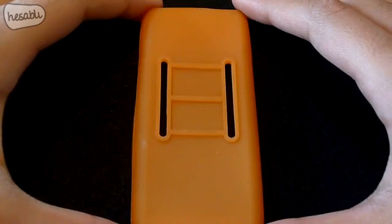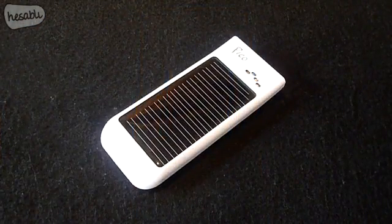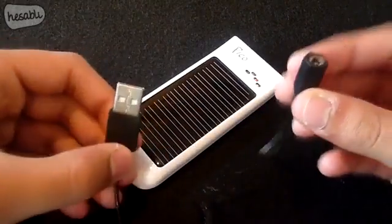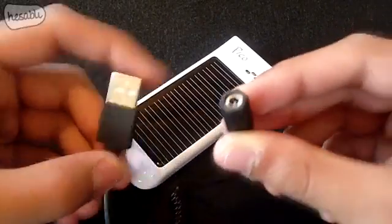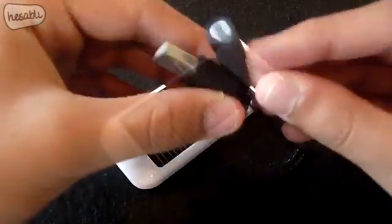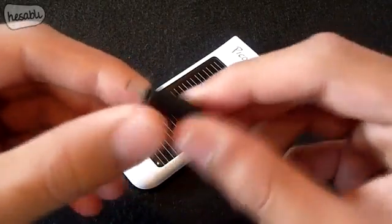Another cool feature of the case is that on the back we have two loops that you could use to attach to a bag or perhaps a belt, offering real-life versatility. The Pico comes with several accessories — first off we have a USB cable with an adapter input, and this is where you will connect one of the supplied tips. The product comes with four tips, one for Nokia mobile phones.